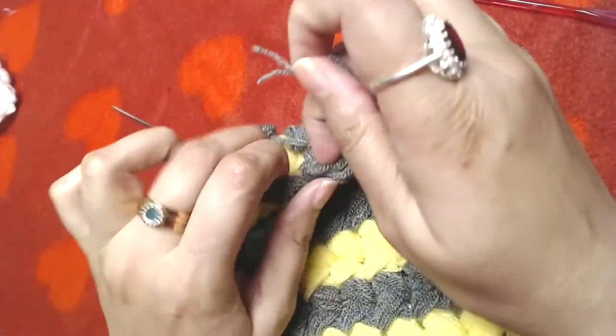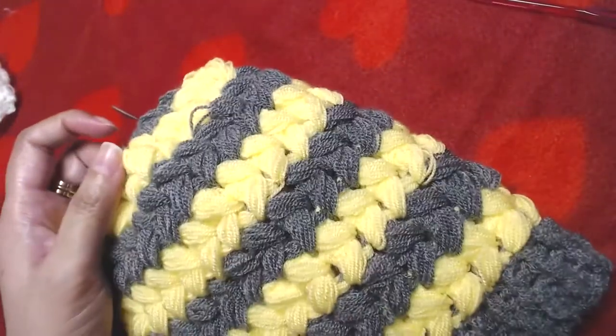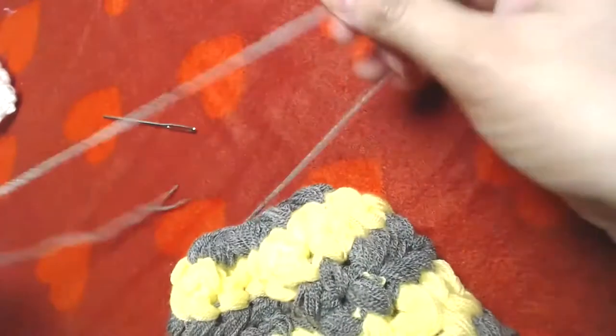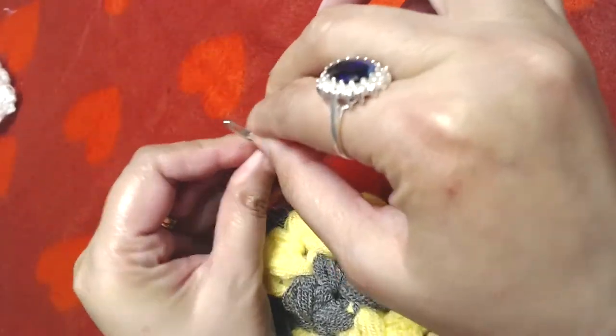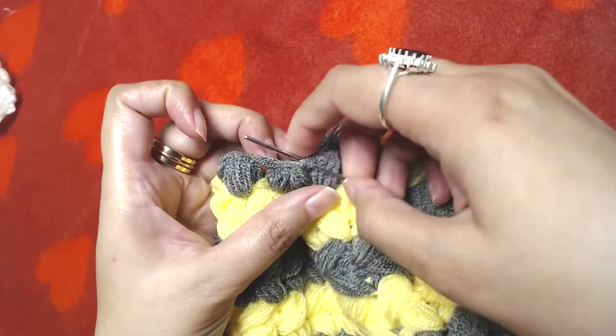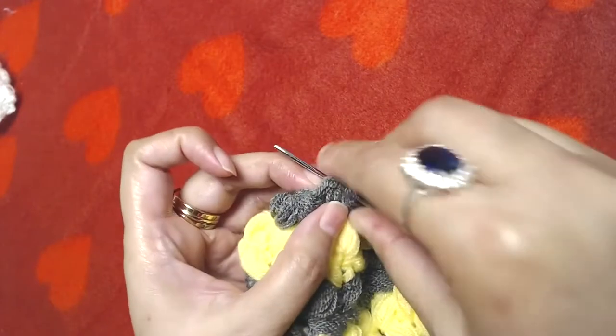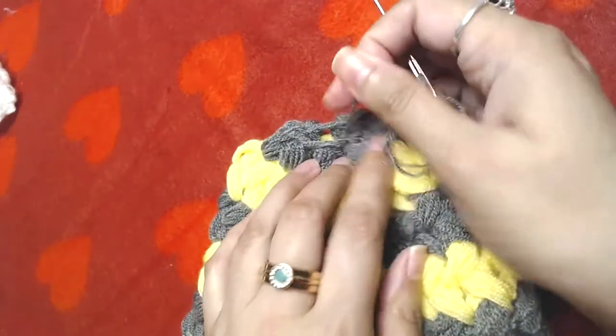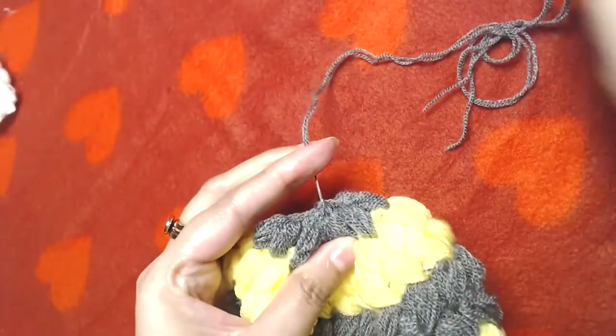I'll insert the yarn tail into the beanie, then turn it inside out and thread a needle with the yarn. Simply zigzag the stitches through the gaps between all of the puff stitches, then pull it as tight as you can and make a couple of knots.